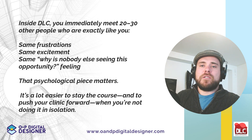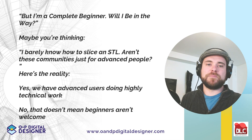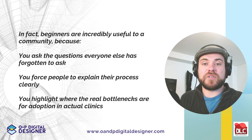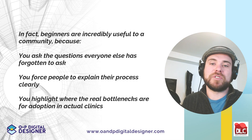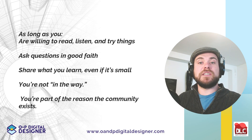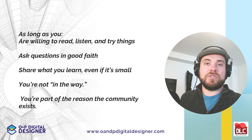But if you're a complete beginner, will you be in the way? Maybe you're thinking: I barely know how to slice an STL — aren't these communities just for advanced people? Here's the reality: yes, we have advanced users doing highly technical work, but that doesn't mean beginners aren't welcome. Beginners are incredibly useful to a community because you ask the questions everyone else forgot to ask, you force people to explain their process clearly, and you highlight where the bottlenecks are for adoption in actual clinics. As long as you're willing to read, listen, try things, ask questions in good faith, and share what you learn — even if it's small — you're not in the way. You're part of the reason the community exists.